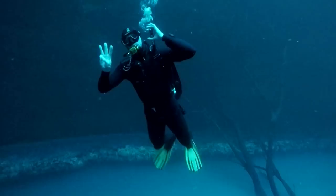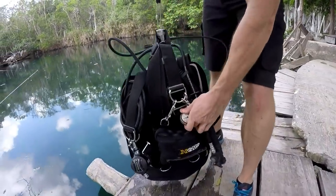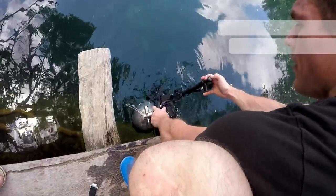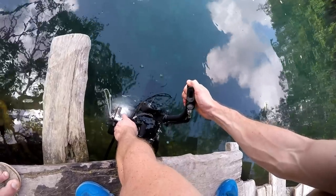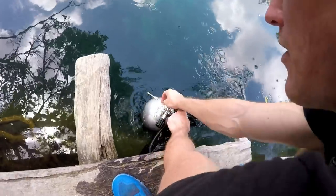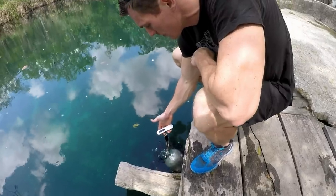Before I show you whether I can ascend or not, I need to make sure you understand what correct weighting is. You can see this cylinder is full at 200 bar. We're now going to test its weight with an empty BCD, and we do this in the water simply because that's all that matters — we use the system in the water, not on land. These weights are very important, so remember them.